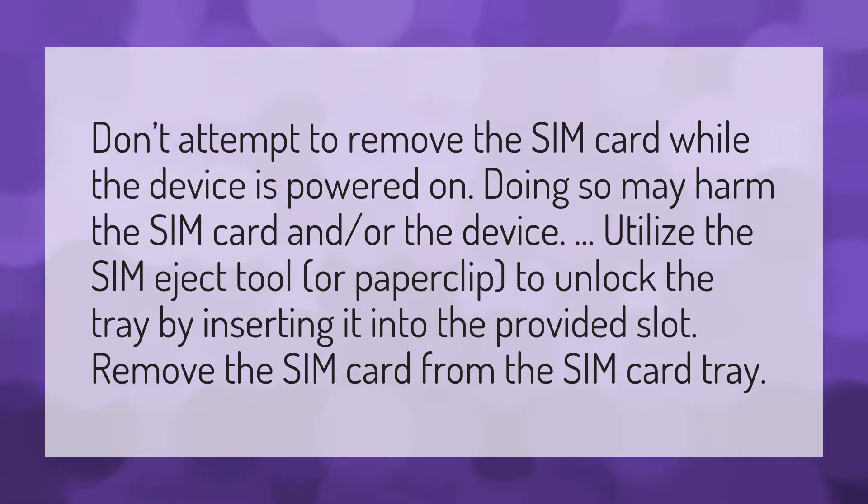Don't attempt to remove the SIM card while the device is powered on. Doing so may harm the SIM card and or the device.